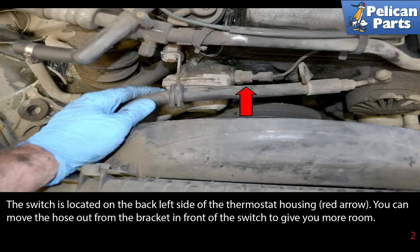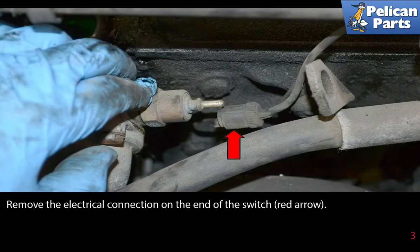The switch is located on the back left side of the thermostat housing. You can move the hose out from the bracket in front of the switch to give you more room. Remove the electrical connection on the end of the switch.